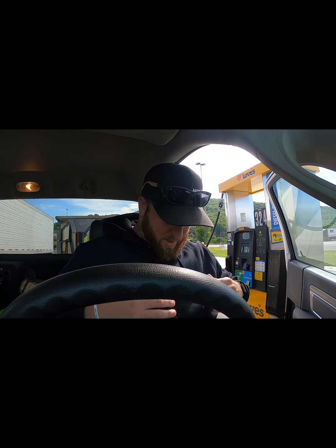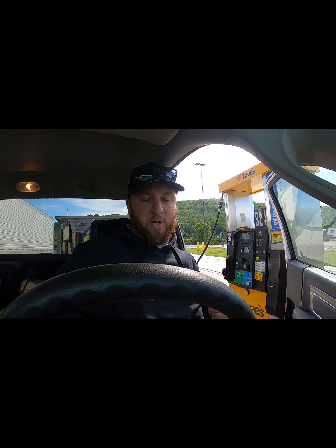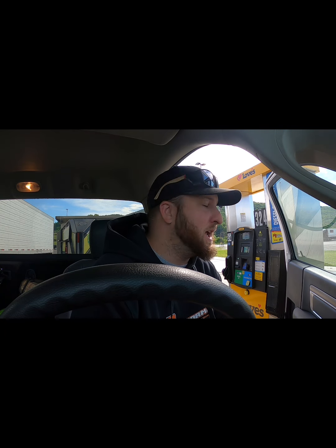A couple more things before we get any farther. If you guys haven't yet, subscribe to the channel, hit the like button — you guys have been killing it recently and I really do appreciate it, helps more than you guys know. Rocking my buddy's sweatshirt today. If any of you Dodge guys have G56 transmissions in your hotshot truck or your regular truck and you're having transmission issues, reach out to my buddy Levi at LP Performance on Instagram, send him a DM — he rebuilds them, he usually has remands in stock in case you've got to get something quick. Feel free to reach out to him and he can get you taken care of.